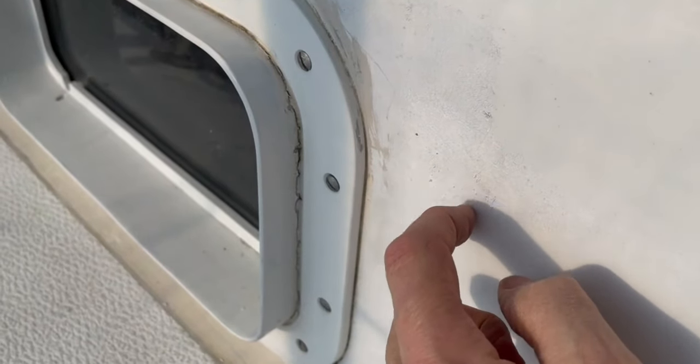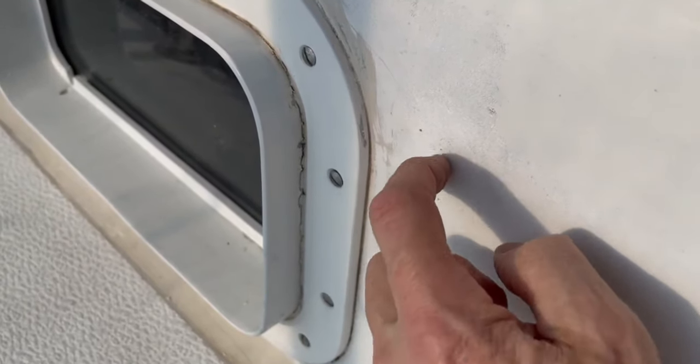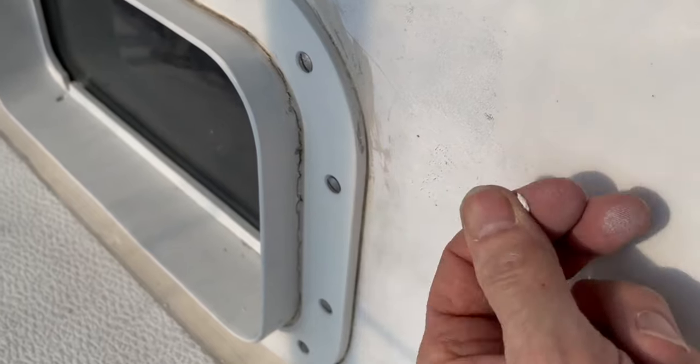If the existing surface started to bubble or it just easily peels off like it does here, then you are dealing with a one-part surface. If it's unscathed — not damaged at all — then you're dealing with a two-part system, which is ideally what you want if you're going to be going over top of it with another two-part material.